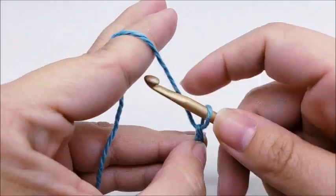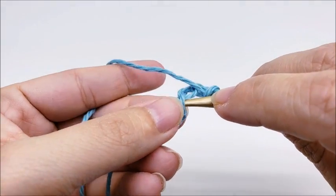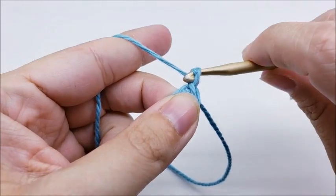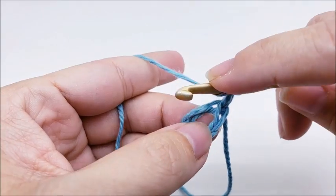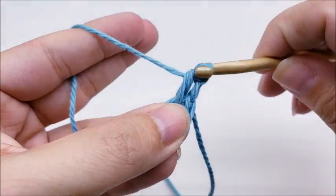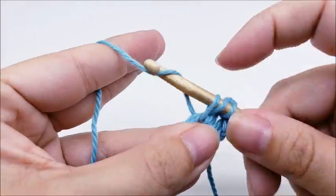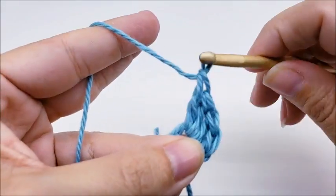We're going to start off with a chain of four, then slip stitch into the first stitch to form a ring. Chain one — that chain one does not count as a stitch. Now we're going to work four double crochets through the center of the ring. Yarn over and go right through the center, pull up a loop, and do your double crochet four times — one, two, three, and four.